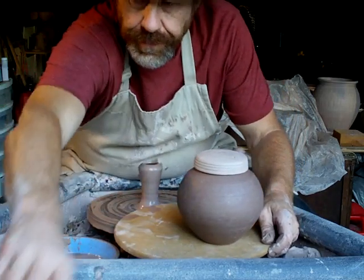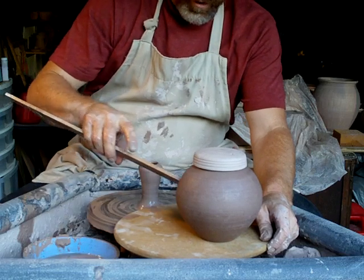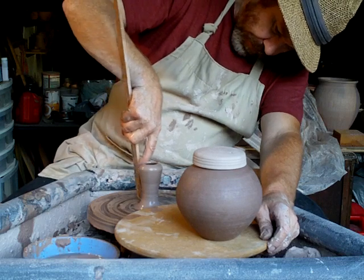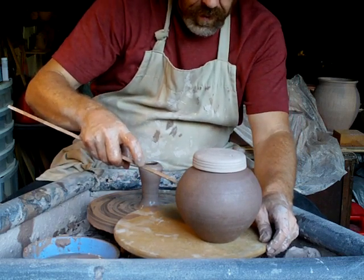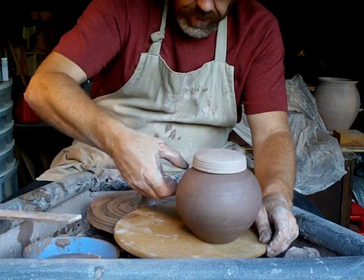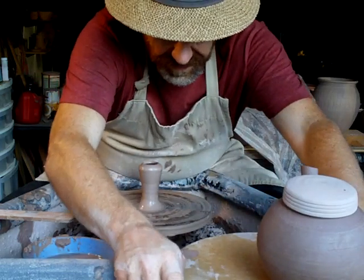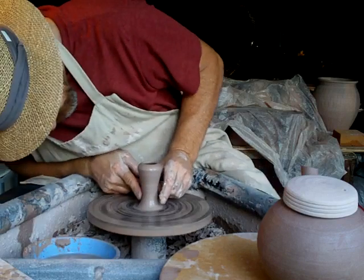I need to be a bit vigilant here that I'm not making a handle that's going to be sticking out too far. It wants to be comfortable for the hand. I think we've hit it about right.